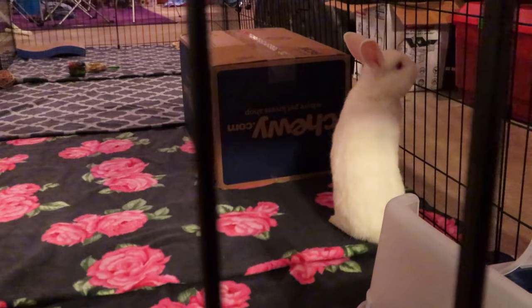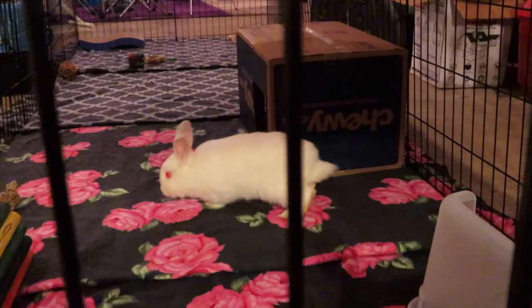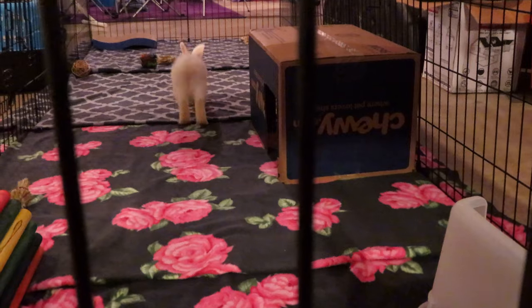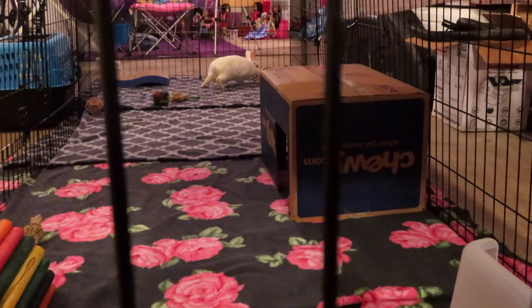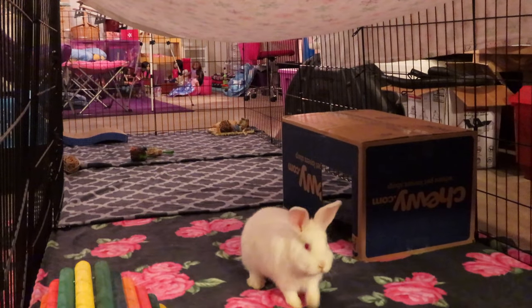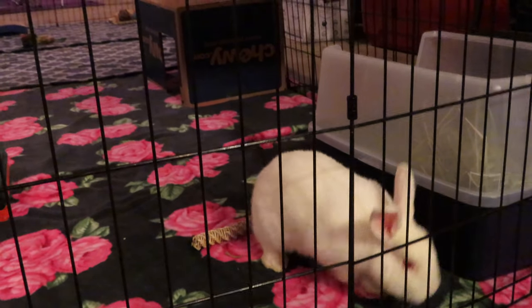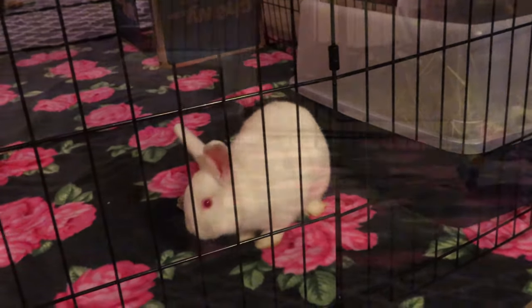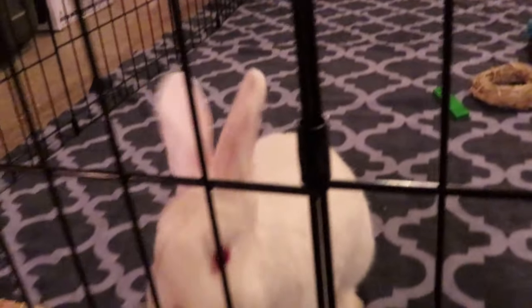Snowflake is really enjoying her new enclosure. It's really long so she can do large zoomies — in fact, about 30 seconds after I stopped recording she did a zoomy across the entire cage, followed by the largest binky I've ever seen her do. She's definitely very happy in this new setup. She has a lot of room to run and play, she has a new hidey house, and I think overall she's just enjoying it. She's kind of coming out of her shell, feeling more secure and becoming more friendly every single day.